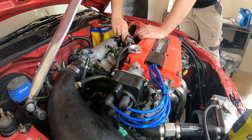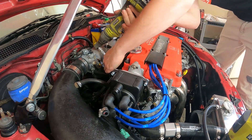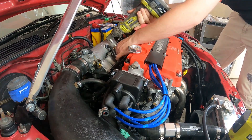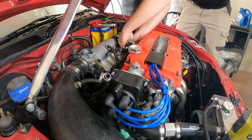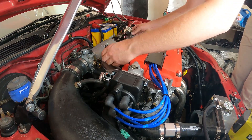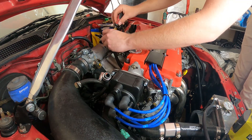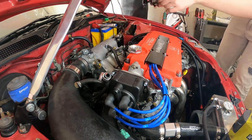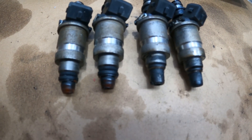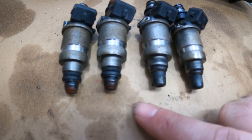First I'm just loosening up the strut brace and getting it out the way, then moving on to removing the fuel feed, the vacuum line, the return line, and also the breather valve. Now I'm just taking the nuts off the back of the fuel rail - there's three on there. The one on the end I couldn't get with a socket, so I'm just using a spanner. Then you can lift the fuel rail out. Now I'm just using a screwdriver to remove the injector clips.